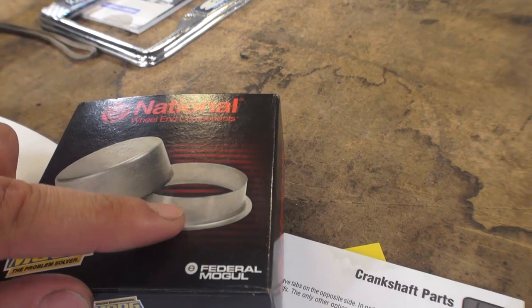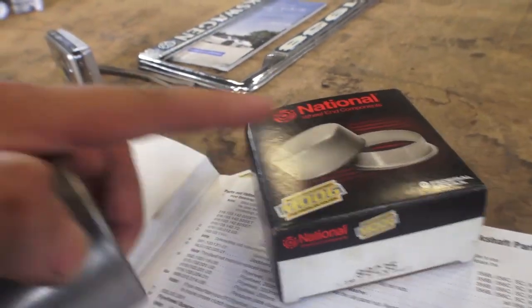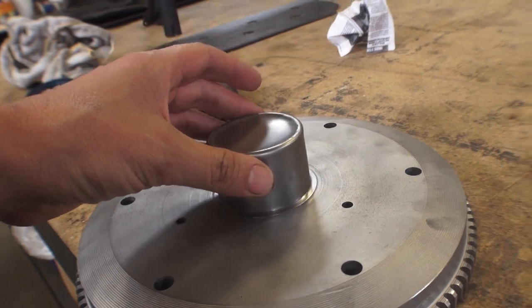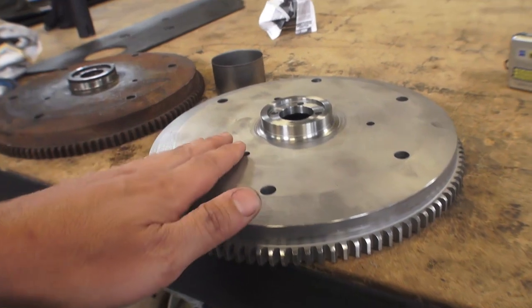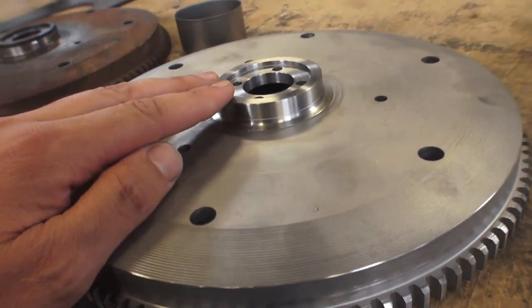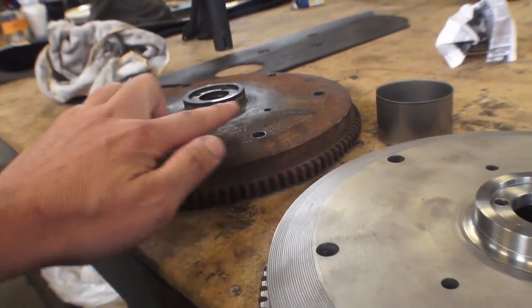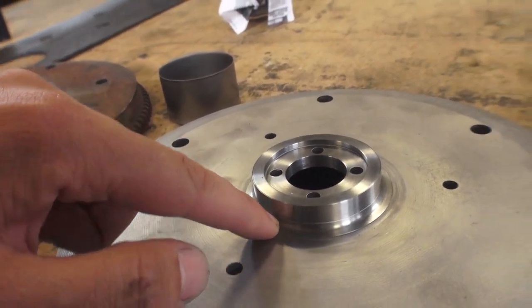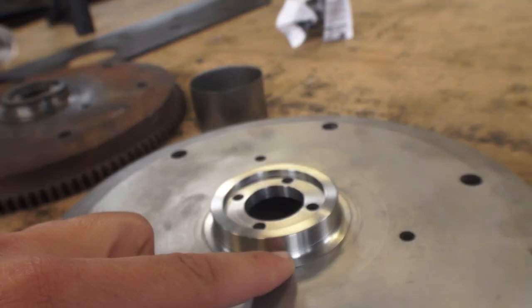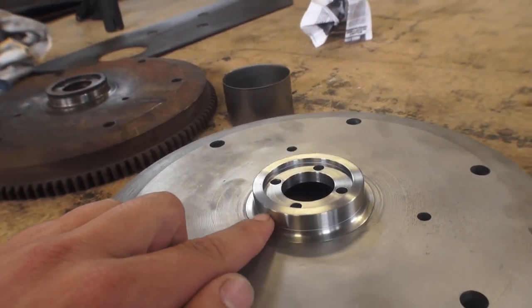You're going to get a sleeve like this that comes in this box. They give you a little cap here to put over the sleeve — kind of like this — and you hammer it down. We did that to this flywheel. As you can see, it was sent out and cleaned up. We put the little hat, the little sleeve around the neck. This one doesn't have the sleeve and this one does, as you can see the ridge. It's a very thin sleeve, thin enough to basically fill that groove that was cut into the neck.